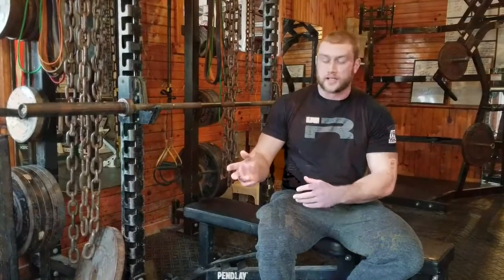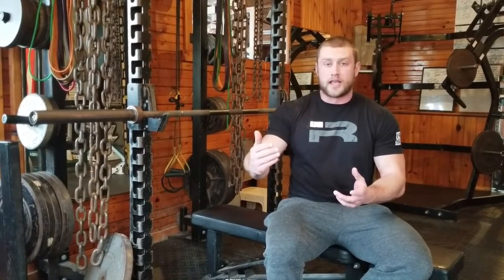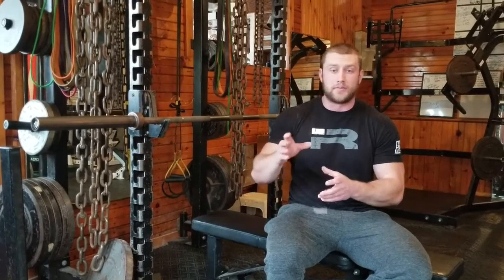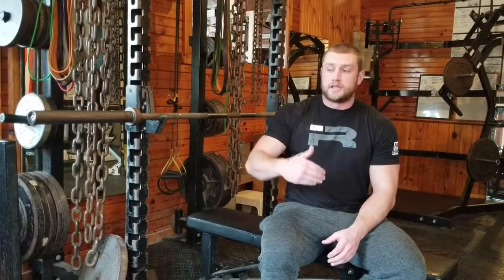You guys are probably asking why we set up the chains and the bands today — I wanted to show some exercises that correlate with my last video on sticking points in the bench press. These are going to help you guys with the halfway and fully locking out sticking points, and these are some of our favorite exercises. That's why I wanted to show you how to set up the bands and chains properly and how to perform the lift properly so you don't get hurt. This is going to end our bench press series, and next I want to focus on the squat or the deadlift — comment in the video or DM us, because we want to focus on what you guys want to see.